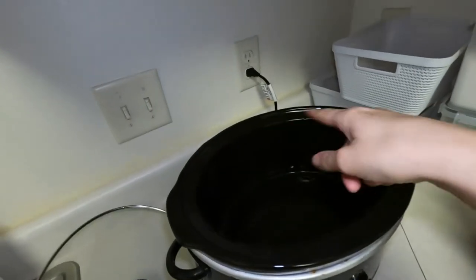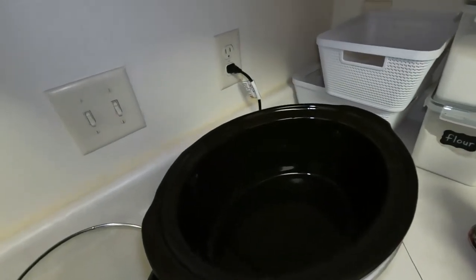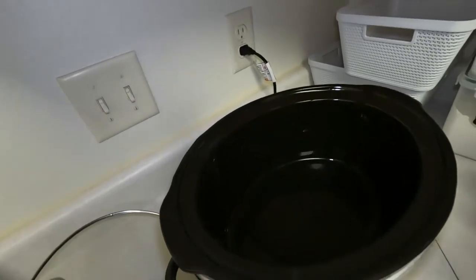Hi, my name is Elizabeth and today we're going to try a new crockpot recipe. I usually make spaghetti just on the stove, and today we're going to try it in the slow cooker and see how it turns out. I put a little oil in the bottom of the pan so it doesn't stick.